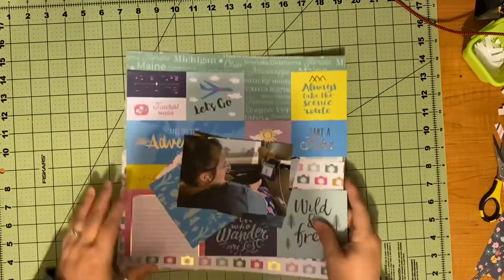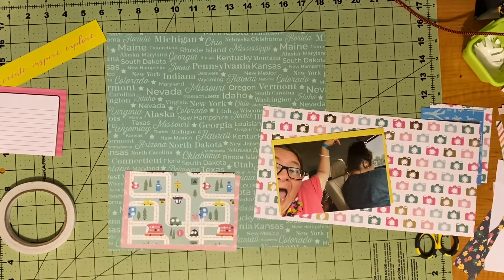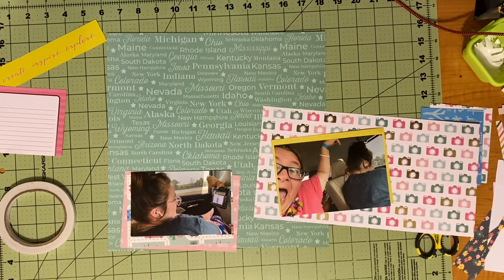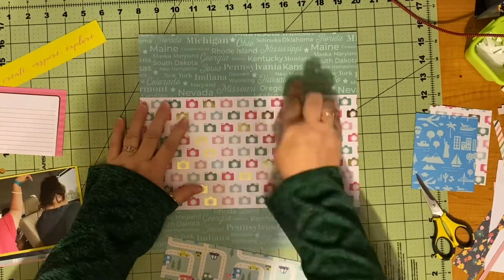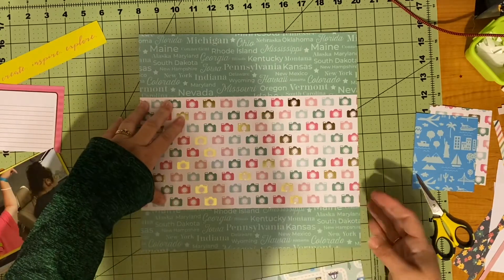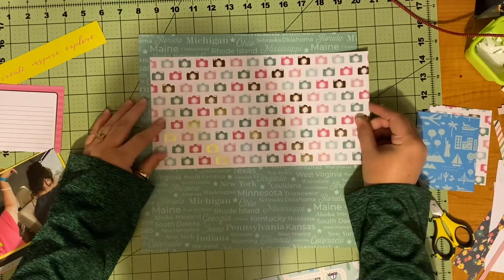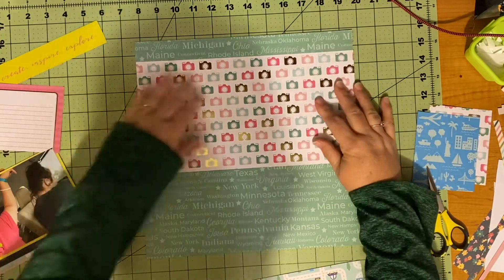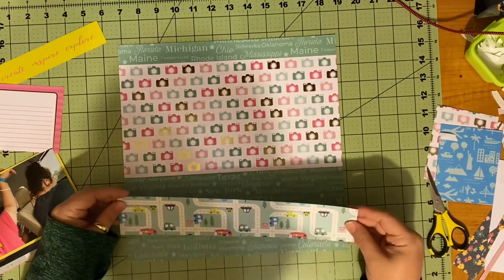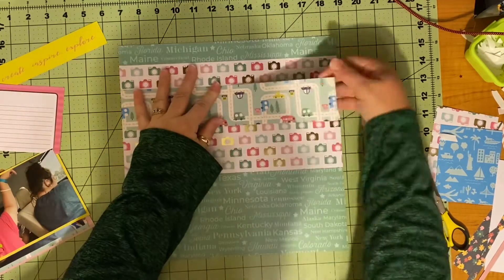I'm done with that layout for the most part. Now I pull out my Park Lane Local Travel. I have cut down the cut apart — that strip of greeny yellow in the top corner that says Create, Inspire, Explore — which is going to be part of my title. I also pulled that pink journaling space next to it. I'm wanting to use this camera paper and pretty much use that entirely. I'm trying to place it where you can see Texas — because this has all the states on it — or you can see Texas and Kentucky on the paper.